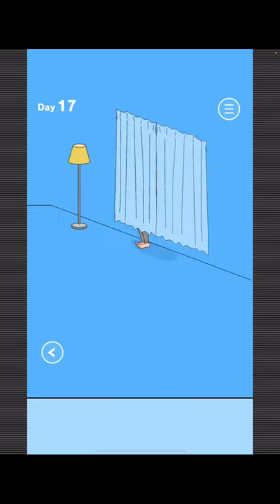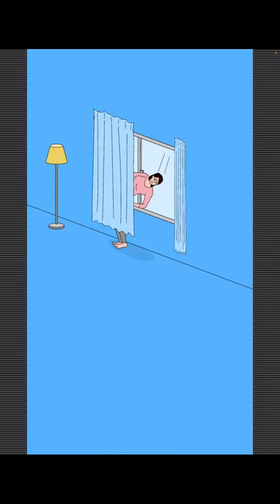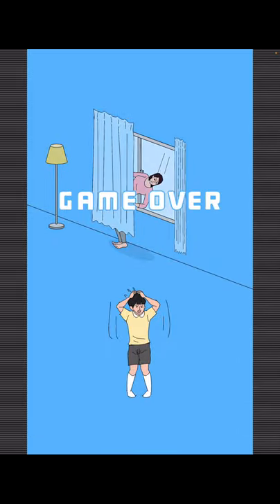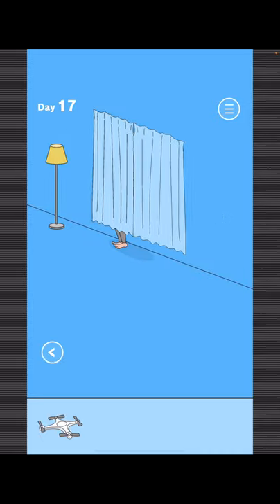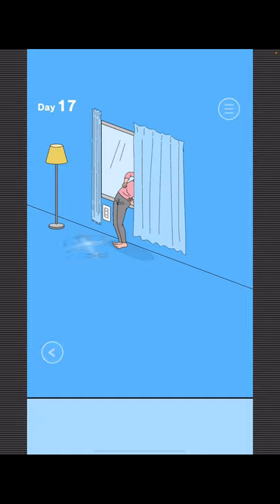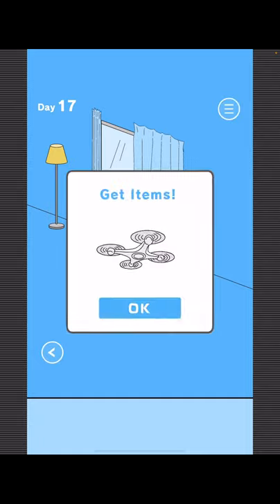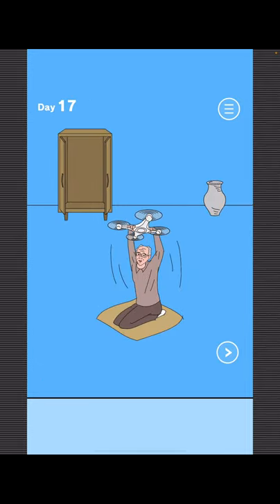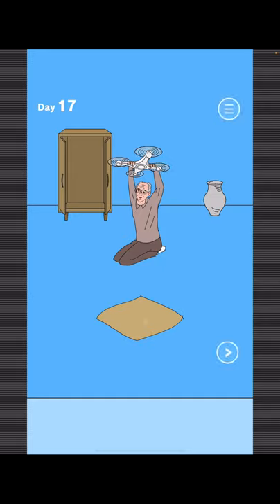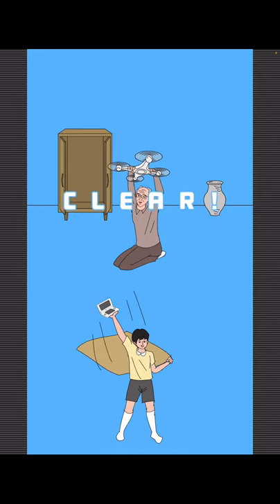To find Mom, just open the right curtain here. To get your game, open this closet, take the drone, go right, open the left curtain, plug it in. Now take it back, use it on grandpa, move this, and there you go.